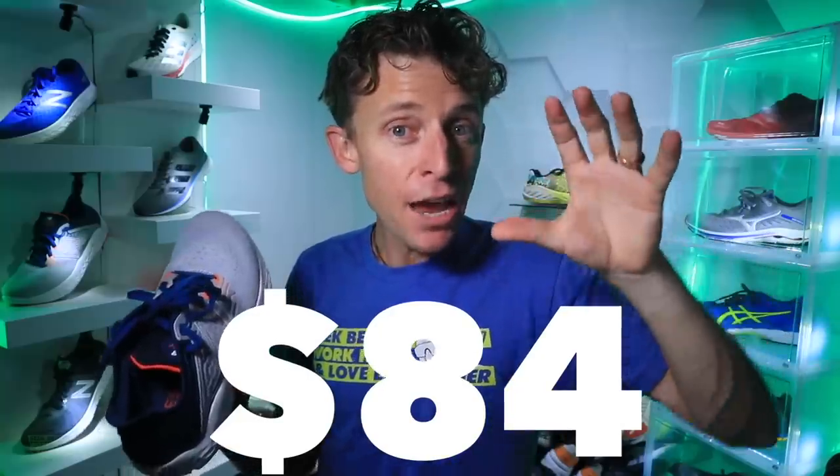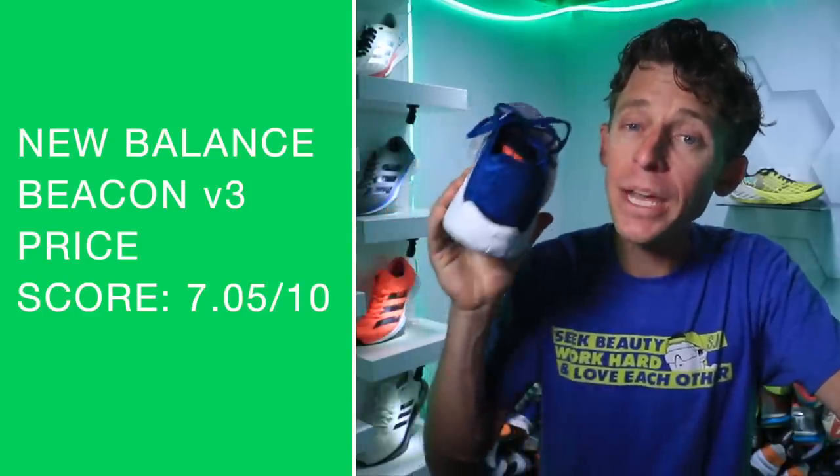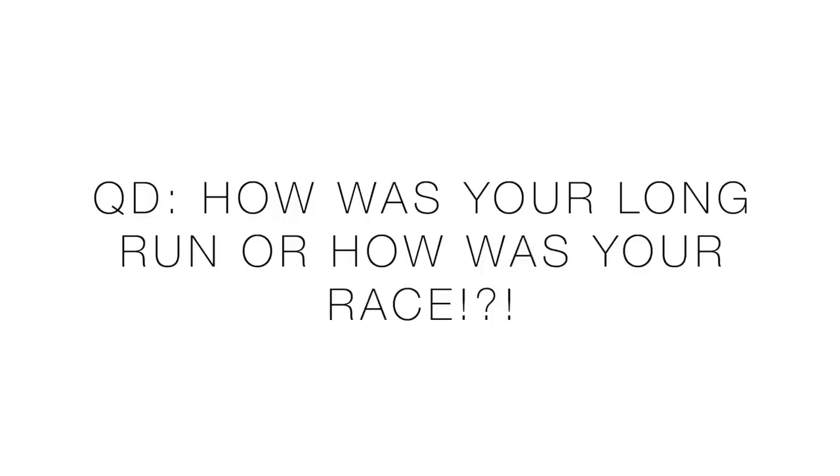Final early score: 7.05 out of 10 — not too shabby. I'll keep testing and we're going to get to 50 miles as soon as possible, although I am tapering so bear with me. This is definitely going to be a grab for a shoe very soon here in the studio. Question of the day: how was your long run this weekend? I'm also seeing posts on the DeMor Global Running Facebook group — people racing, especially ultra races in Europe and Eastern Europe.